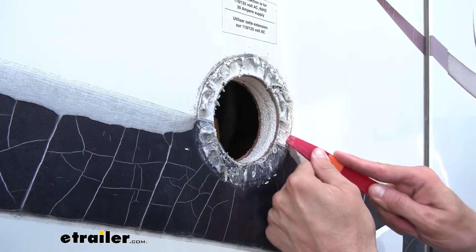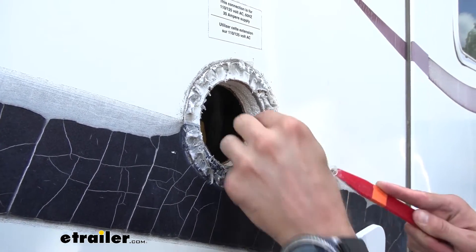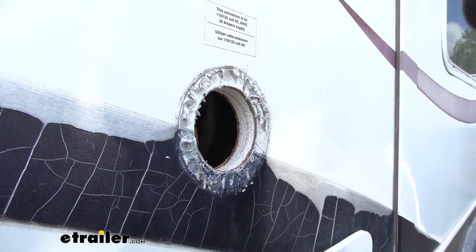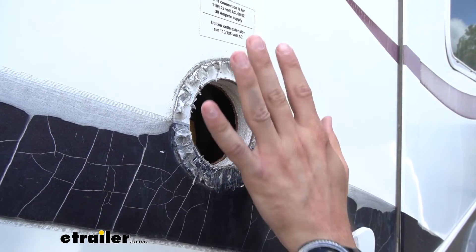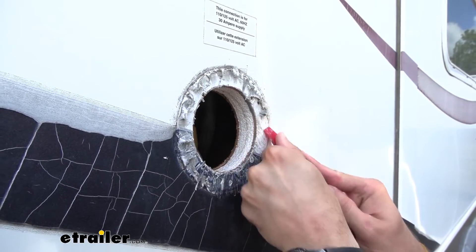Now that we have our power inlet out, let's go ahead and scrape off all that butyl tape and clean up the hole right here. We're going to make sure that when we put our new inlet on, it's going to fit nice and secure up against this without anything letting any water through.